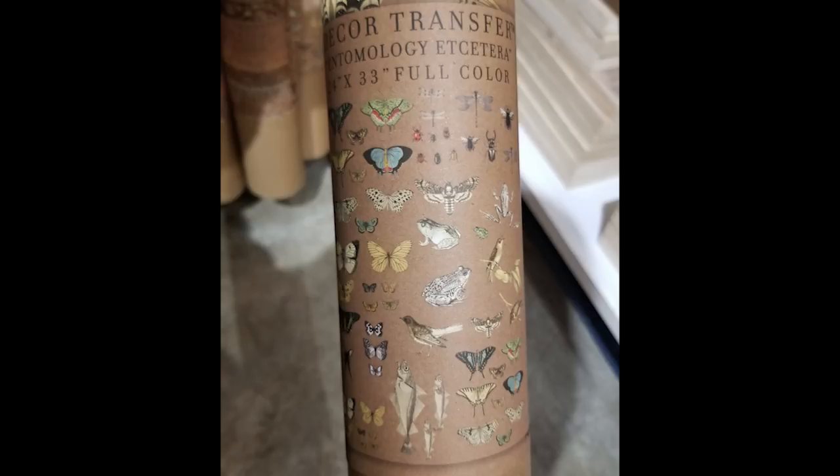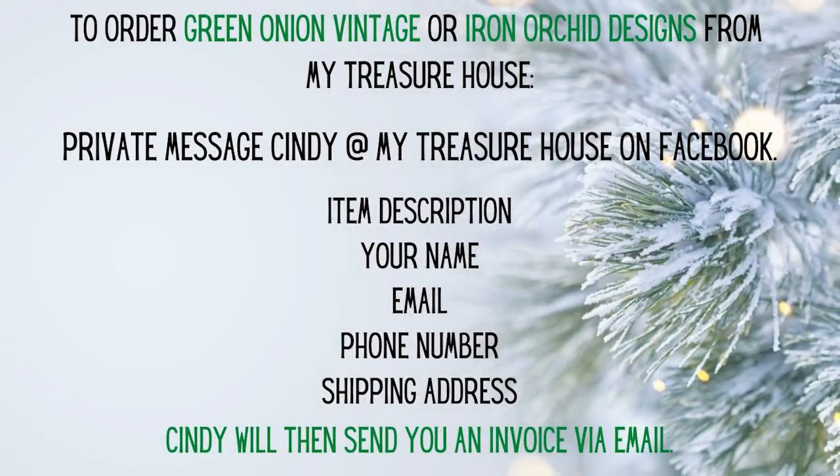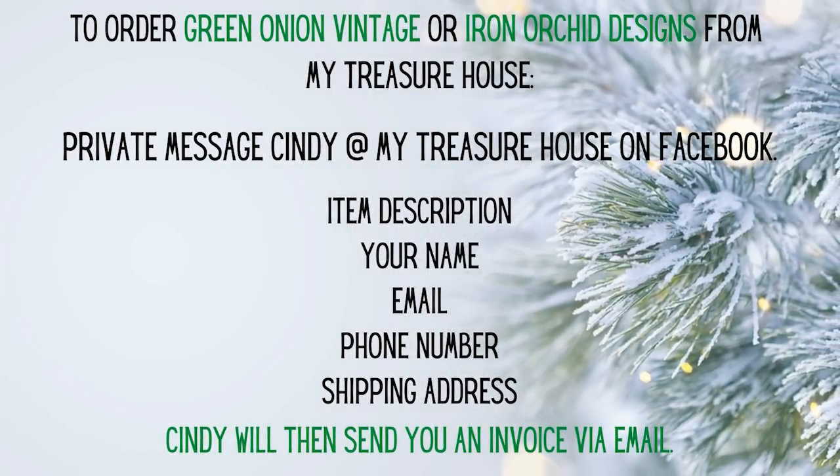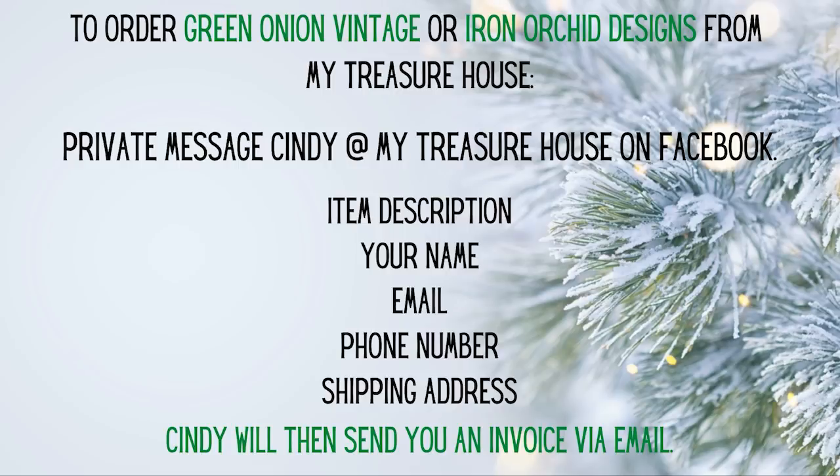She really stepped up to offer shipping for you guys and I'm really grateful for that. So hop over to the My Treasure House Facebook page and leave your item name, your name, email, phone number, and shipping address, and then she can send you an invoice to your email and get that shipped right to you.